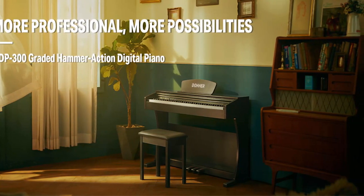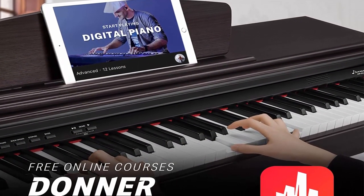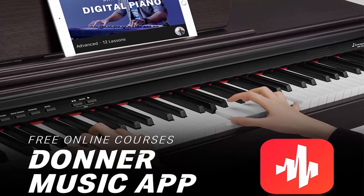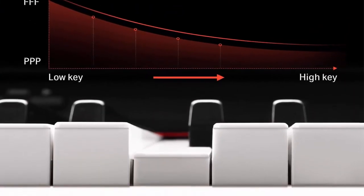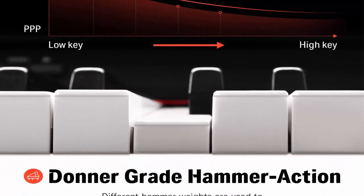About this item: 88 Graded Hammer Action Weighted Keys — the DDP-300 Digital Piano has full-size 88 Graded Hammer Action Weighted Keys where bass keys feel heavy and treble feels light, restoring the touch of acoustic piano keys. The keyboard cover is a sliding cover which will well protect players' fingers from injury — the most popular design.